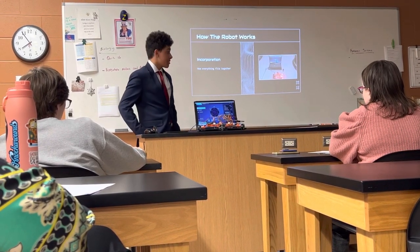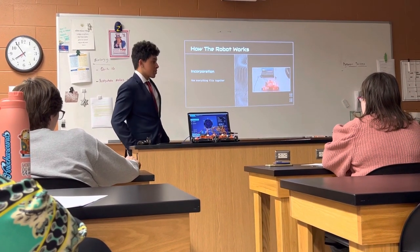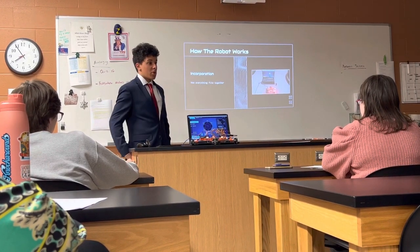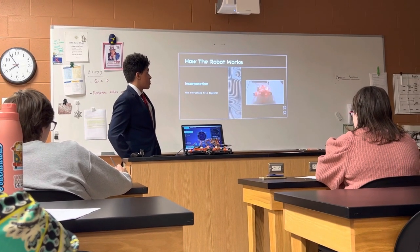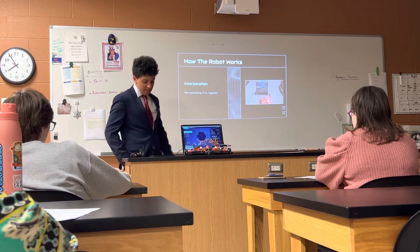Once I finished both sections of my code, my robot could work. It would move in a pre-programmed path — moving in a square counter-clockwise — and as it did that, the other program would shoot the targets on the screen. You can see that being demonstrated in this video.